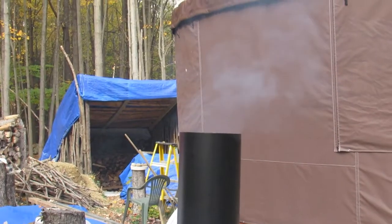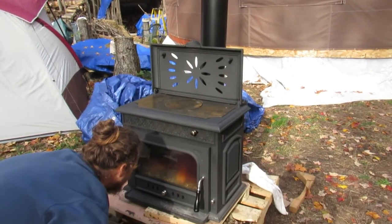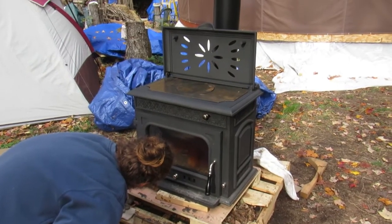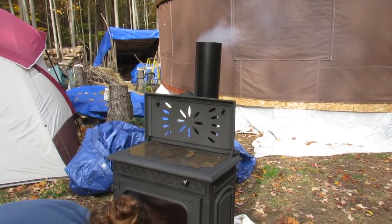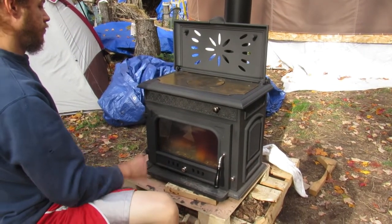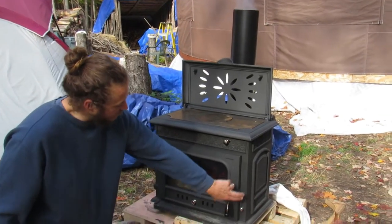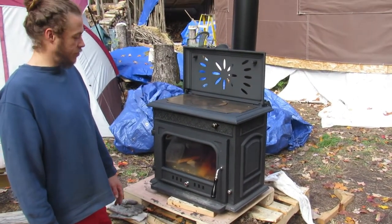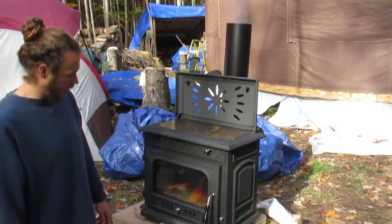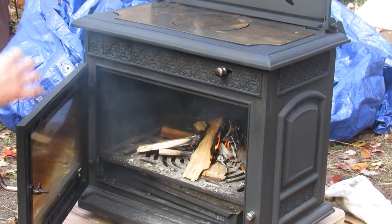We're going to get the fire going — here we go! We have a small fire going. It seems that all the cracks we had didn't seem to be affected too much, and we don't see any smoke coming out anywhere else — it seems to be burning efficiently. We're going to add a little bit more to get a big raging fire to burn everything off, as I said before.